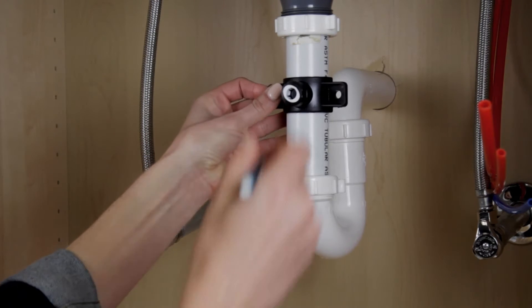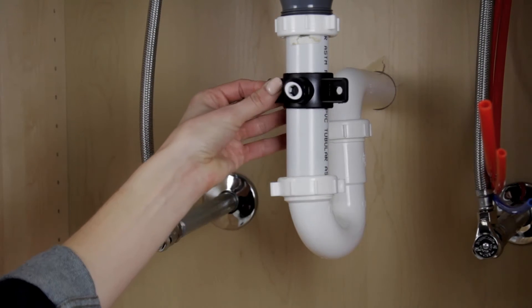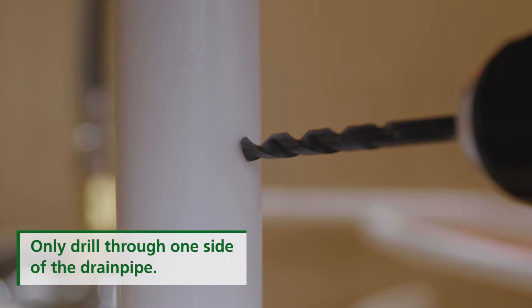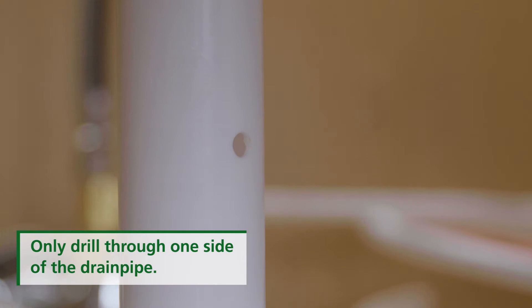Next, identify the drain outlet location on the drain pipe to install the drain clamp. Mount as low as possible on the drain pipe tailpiece and drill a 7/16-inch hole into one side of the drain pipe.